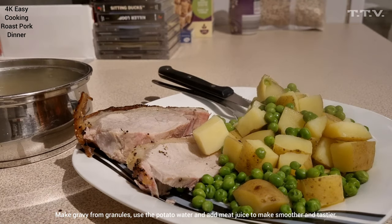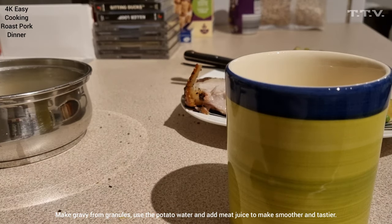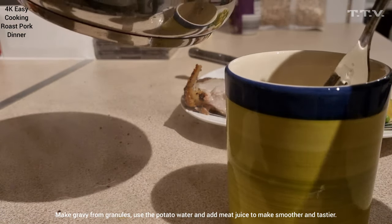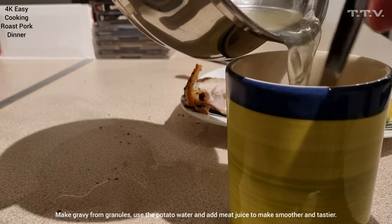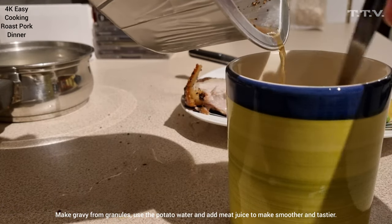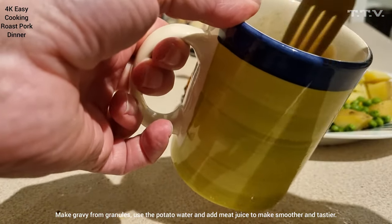Now you might want gravy with that. You don't need to put the kettle on because you've already got boiling water. So get your cup, get a bit of gravy — not a lot — get your fork, and use the hot water. Smell the gravy. And chuck in some of your meat juices as well, so you get the full flavour. There's your gravy.